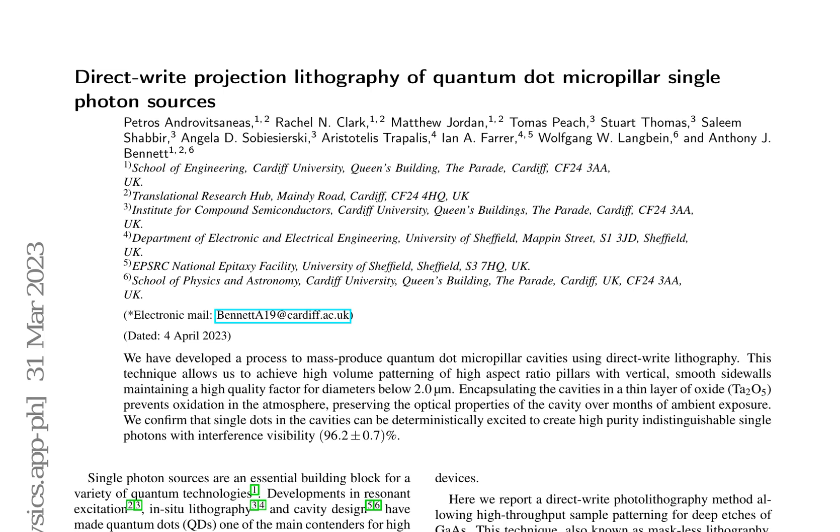The study demonstrates that the cavities have low sidewall scattering parameters, retaining high-quality factors even at low diameters. Furthermore, the paper showcases a high brightness, high purity, and indistinguishable single-photon source using deterministic pulsed resonant excitation, verifying the quality of the material.